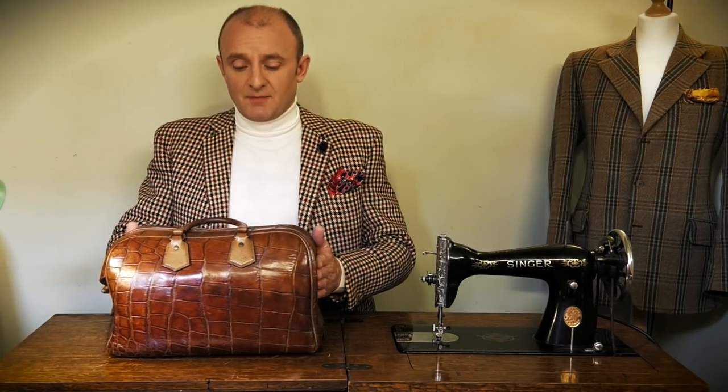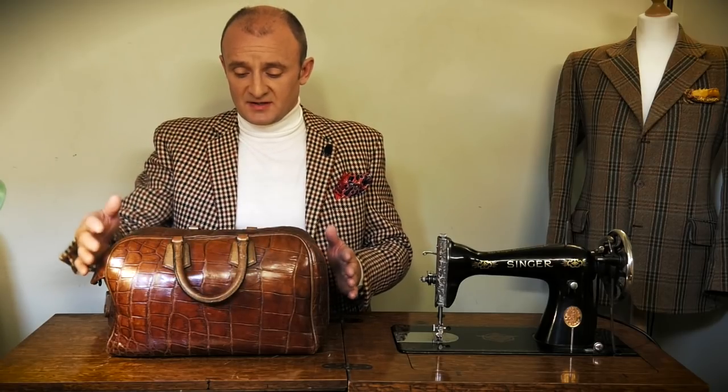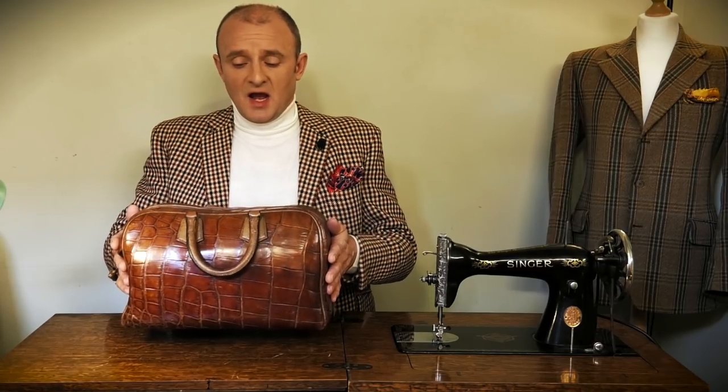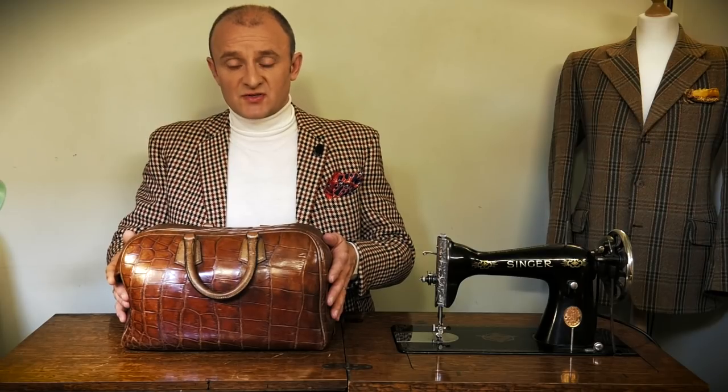It was in rather bad condition when I bought it. I've had it probably five or six years, and bear in mind this is from the 1930s. I'm guessing it had lain unused probably since the 1960s. It hadn't lost the colour, but it had become very very dry and squashed — completely flat, totally squashed, utterly misshapen, and very dull and hard.